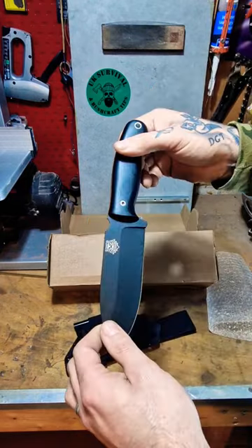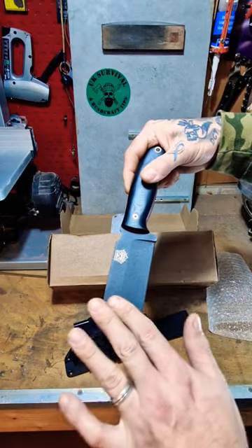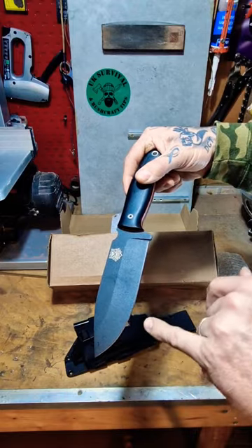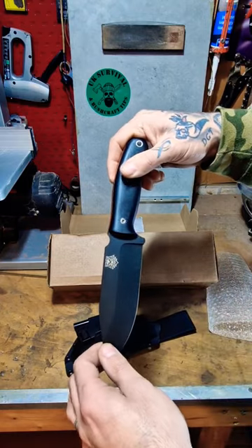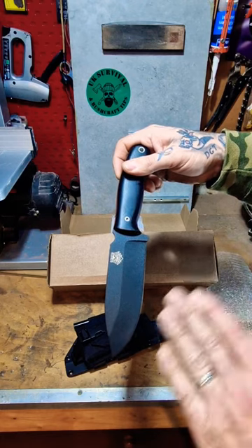G10 scales on it. The blade's made of stainless N60 cobalt-rich stainless steel, 5mm thick. It's got this high Scandi grind and a secondary cutting bevel on it. This blade's also gone through what they call a cryo quenching process with liquid nitrogen to make the edge harder and hold for even longer.